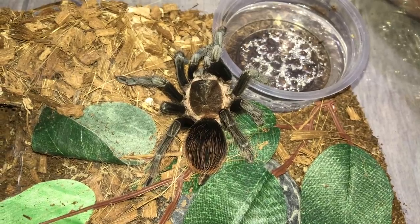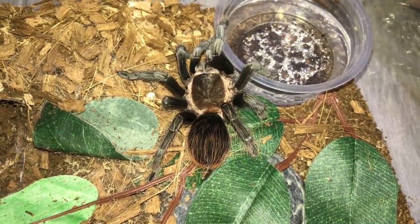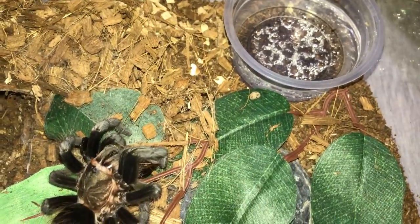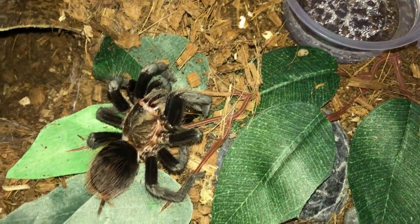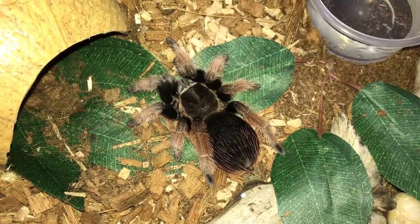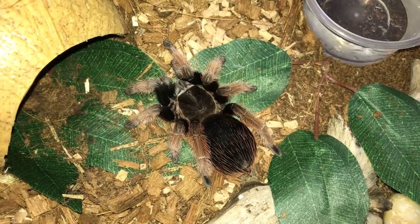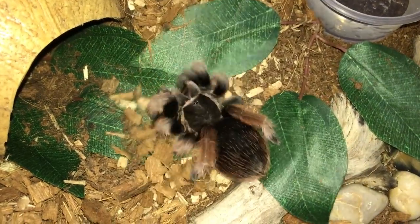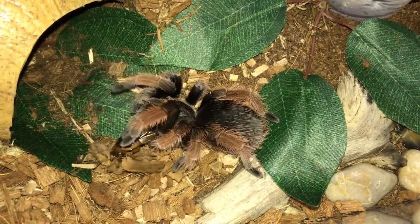I've got two Sable Awesome, so here's the second one — super hungry. Next up will be my Brachypelma Classy, which is the Mexican Pink. This is a four inch female. She made me jump a little.